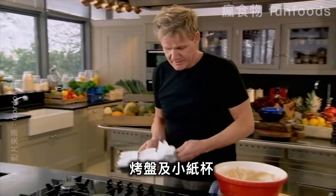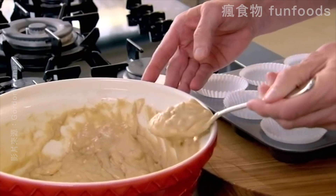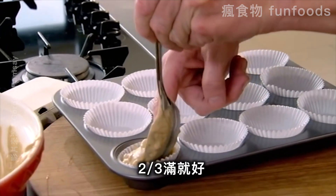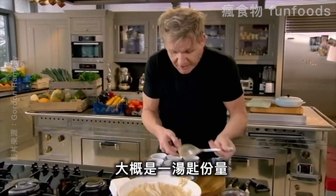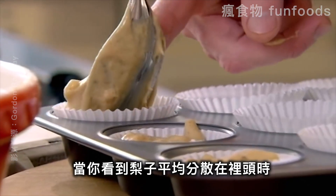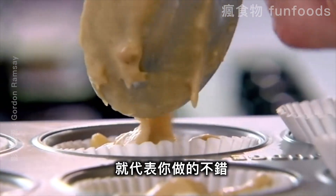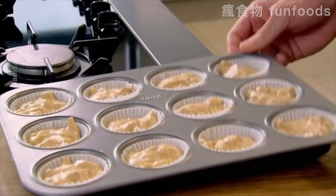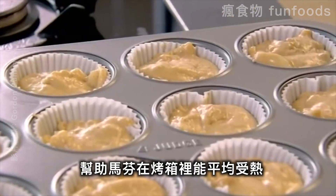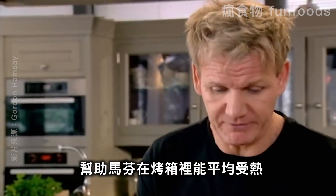Get your tray and your little cups, and spoon in that mixture — two-thirds full, one nice generous spoon. You can tell the mix is right because you've got that even distribution of the pear running from the top to the bottom. Just gently tap your tray on both ends — that gets the mix all the way down so they cook nice and evenly.